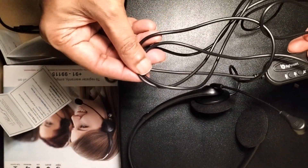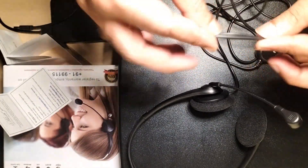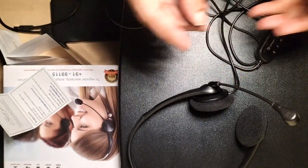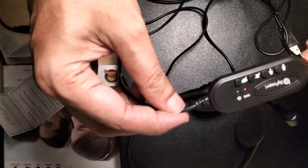You can see I'm flexing it here. I'm not applying too much pressure on the cable — it is very soft, sufficient for a headphone cable.